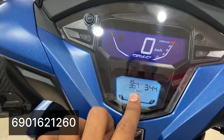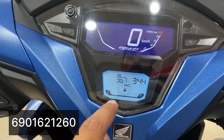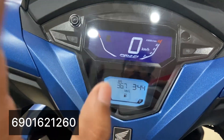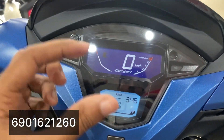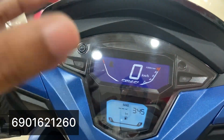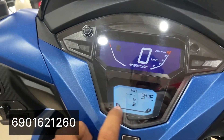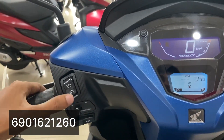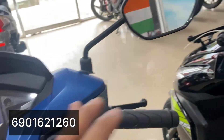The servicing interval is also shown. The current reading is 36.7. The fuel tank capacity is 5.3 litres.